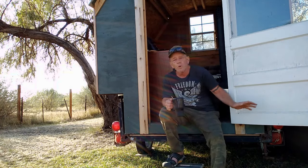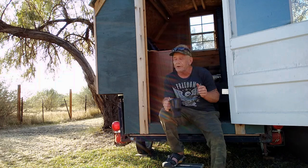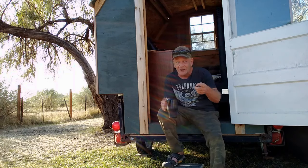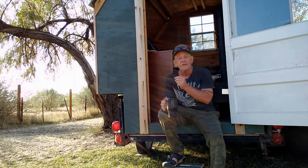I just put wheels on it and got it ready so I can go camping with it. Now it's time to work on the interior, and I know a lot of people have been asking to see the inside. Today you're going to get to see the inside and my plans, because I'm just going to start working on the interior of this.